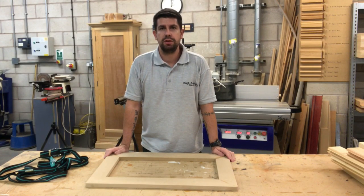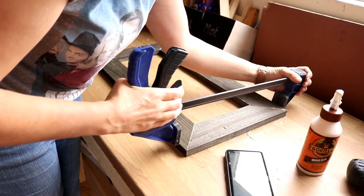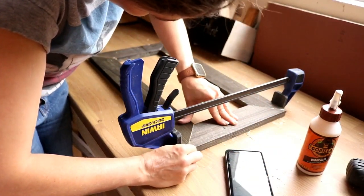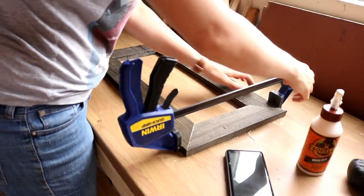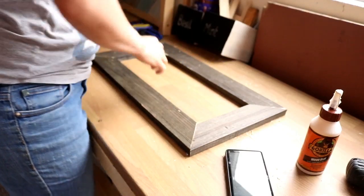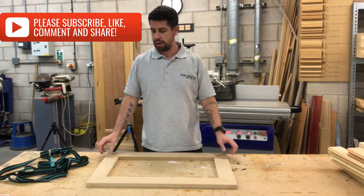I was watching a video the other day by the carpenter's daughter — I'll leave a link in the description below — and she was struggling to clamp a mitre frame together. She said she couldn't be bothered with biscuit joints, didn't have time, and ended up just hammering it in. It surprised me how many people struggle with that task.